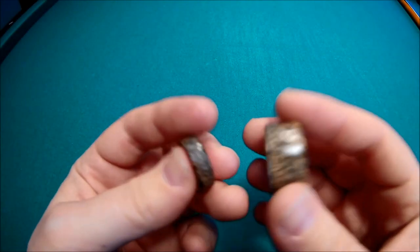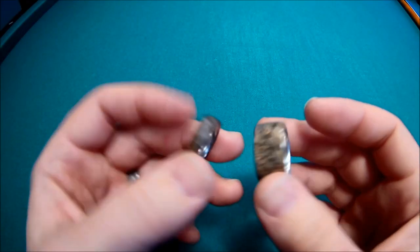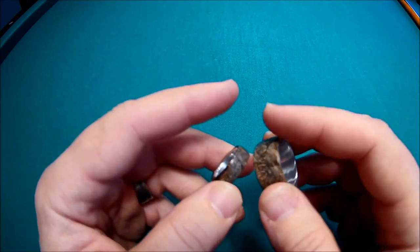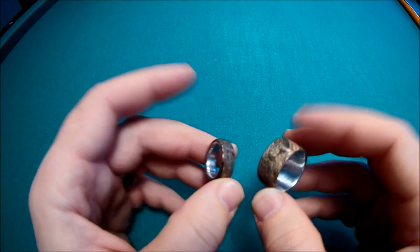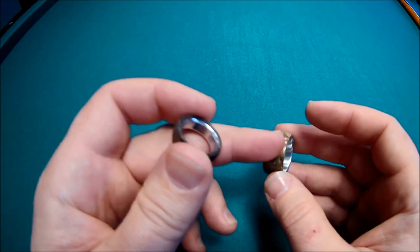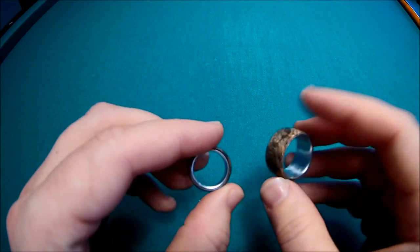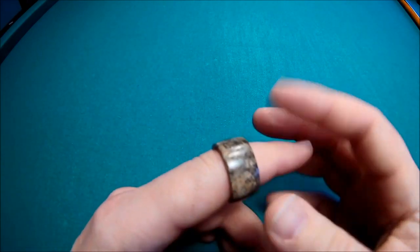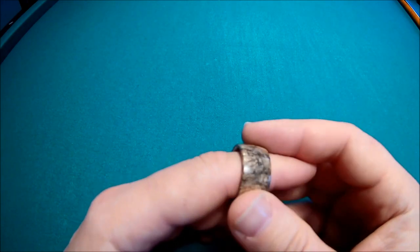Hey everybody, welcome back to the channel. Today I'm going to show you how to make his and hers aluminum-lined wood burl rings. This is called Buckeye Burl — aluminum on the inside and Buckeye Burl on the outside. His and hers matching rings. Pretty cool. This is a fun project and I'll walk you through the steps.